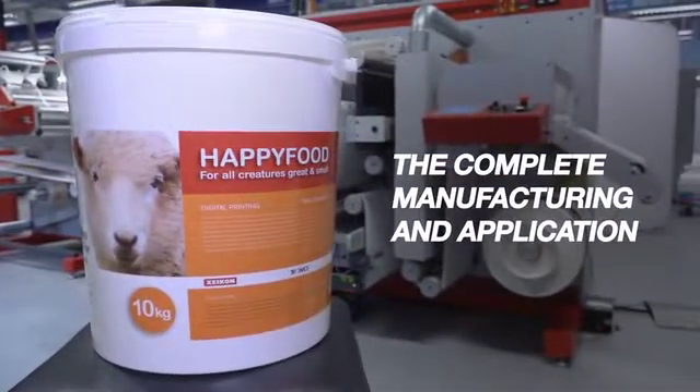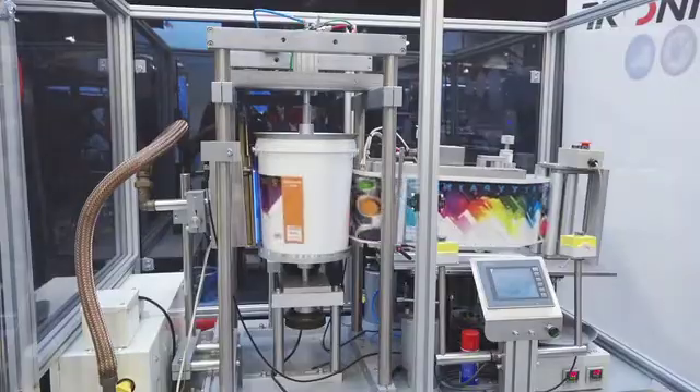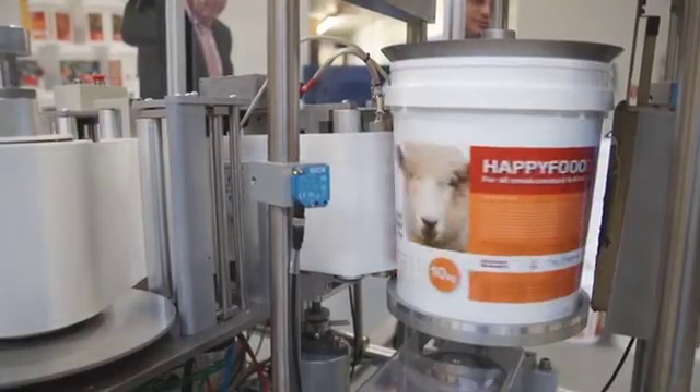Watch how the completed manufacturing and application of a Zycon digitally printed heat transfer label is done. This label is an industrial heat transfer label being applied to a polypropylene plastic pail.